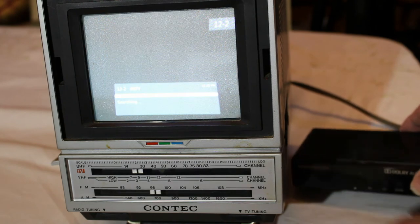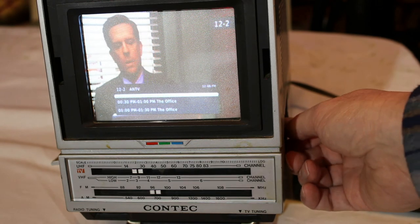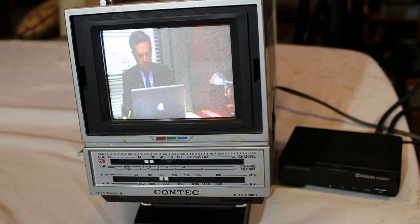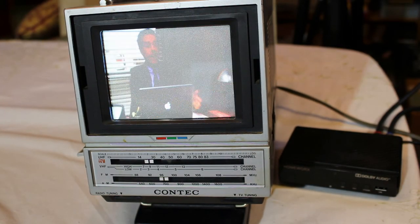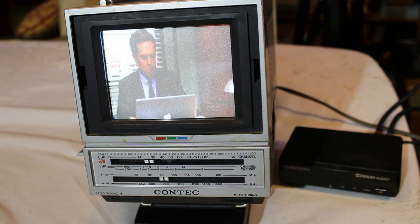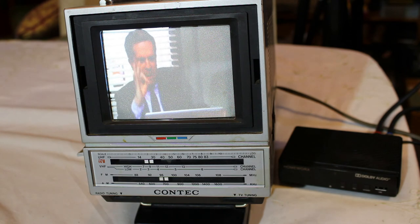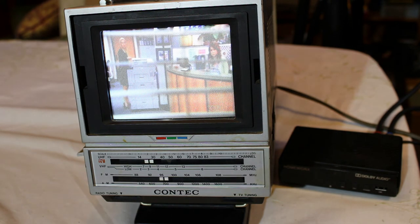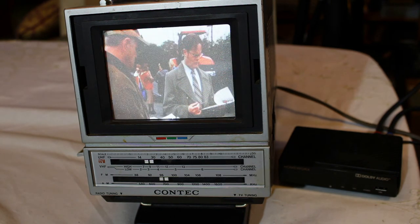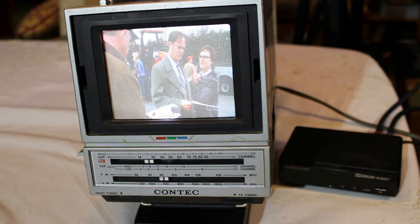I think there's only one more channel we can get — yep, so there you have it: we have a working unit and it looks pretty darn good. Once again, this is the Contech model KRB 1541, made probably in the mid to late 80s. Found it through a person who had it in a storage unit in town — paid about 15 bucks for it. Thanks for watching; like if you like, comment if you want to make a comment, subscribe to the channel — I've got a lot more stuff to show you, so be sure to subscribe and we'll chat with you next time.